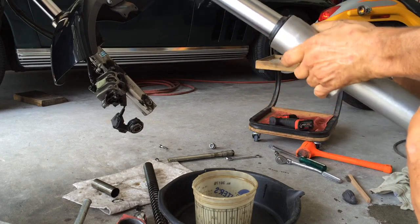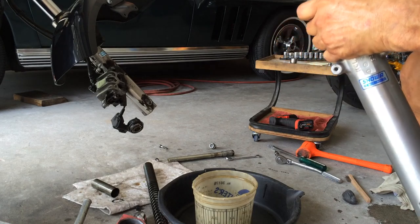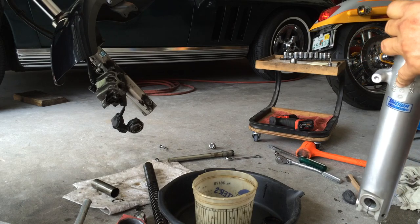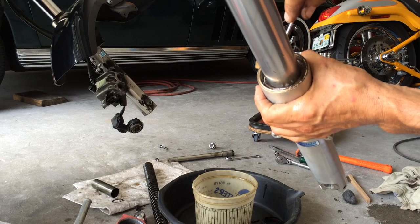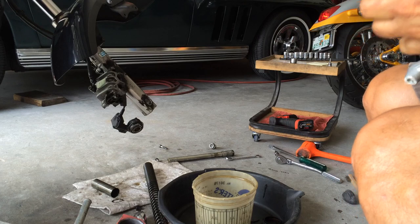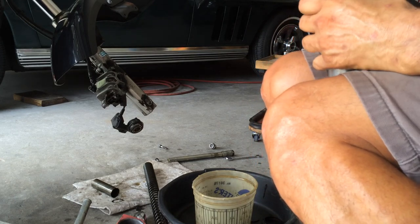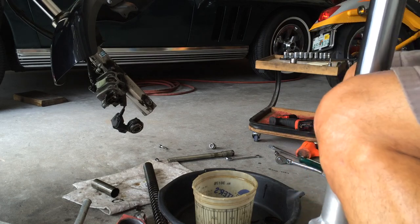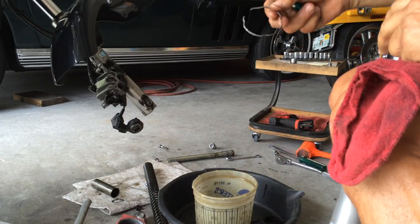Now take a chisel, work the cap off nice and careful — it usually comes off pretty easy. That's one. Now you need a little screwdriver. You'll see a little space — work it around. You're going to reuse this so be careful. If it ain't rusted, definitely reuse it. I don't think I ever replaced one. Clean it up with a little steel wool and put it aside.